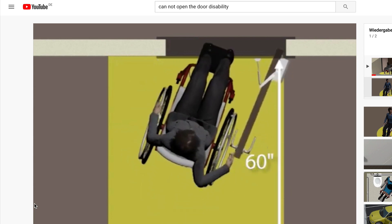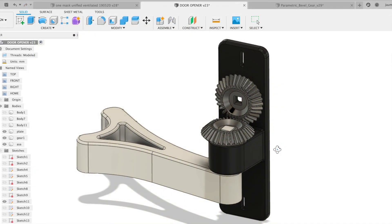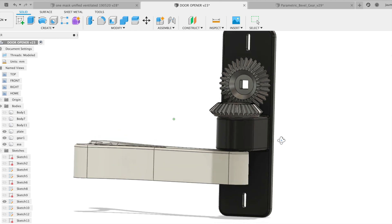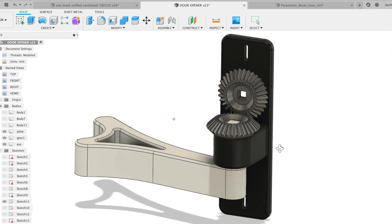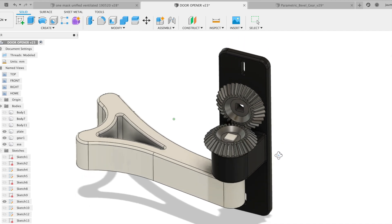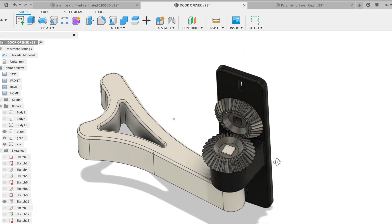Let's take a look at our first prototype. Our first prototype is just mechanical. We have an ergonomical handle, and we translate the movement of the handle through conical gears.